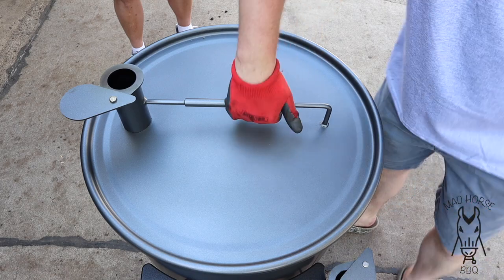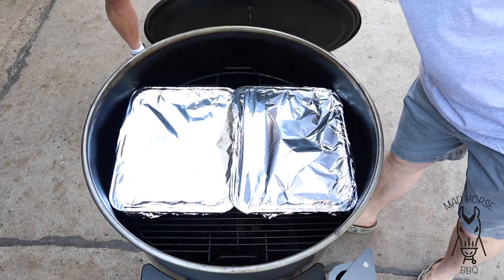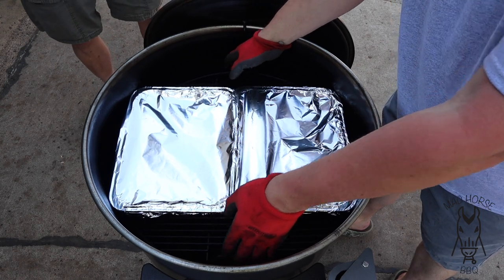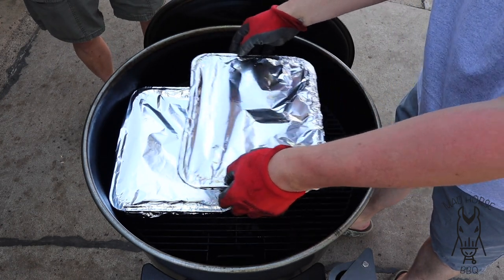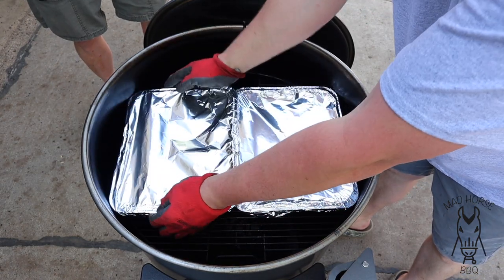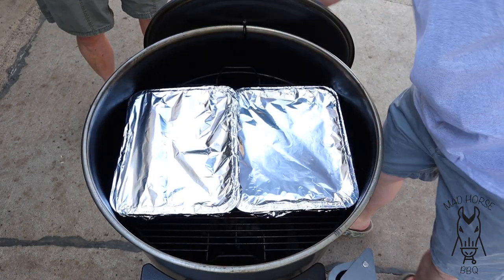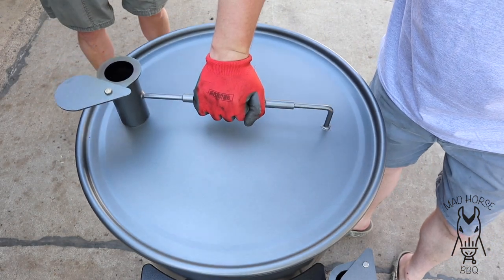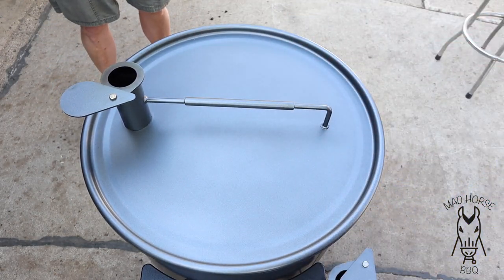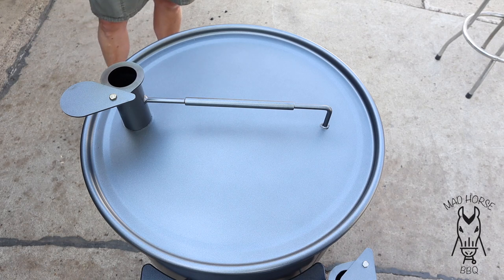Alrighty, we are back. We're 25 minutes in. We're going to go ahead and rotate this 180 degrees. That'll be good enough — close this thing back down, let it go for another 25 minutes. At that point we'll pick up with the next step, which is adding some sauce. Stay tuned and we'll see you in about 25 minutes.